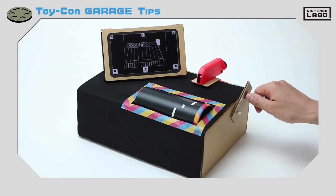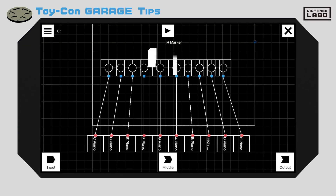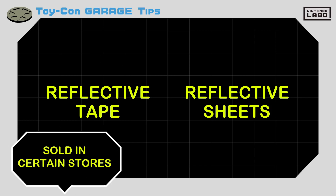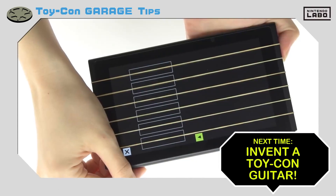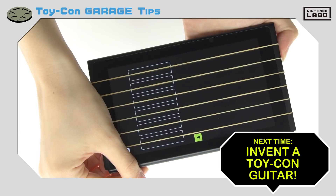Master using the IR motion camera and marker stickers to make your Toy-Con creations really stand out. You may be able to find similar items like reflective tape or reflective sheets at certain stores. Next time, we'll bust out our sweet rubber band guitar — look forward to our jam session!